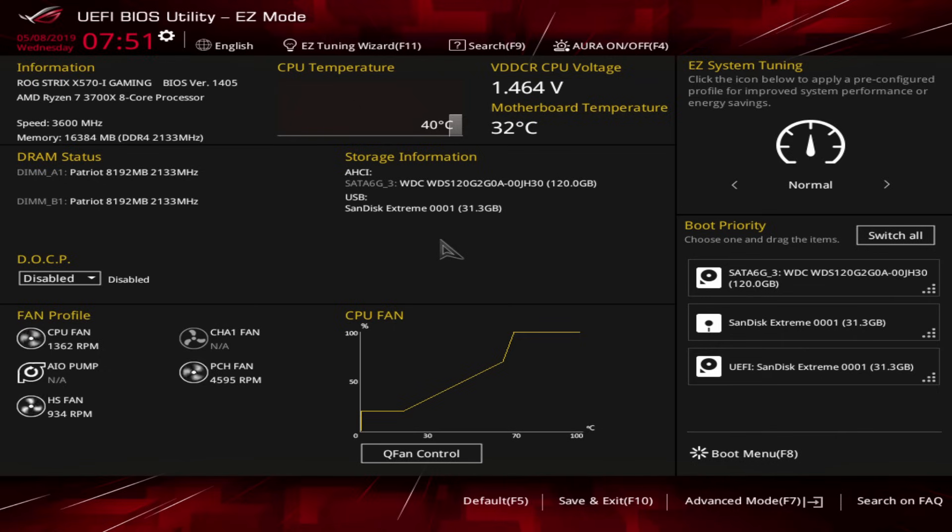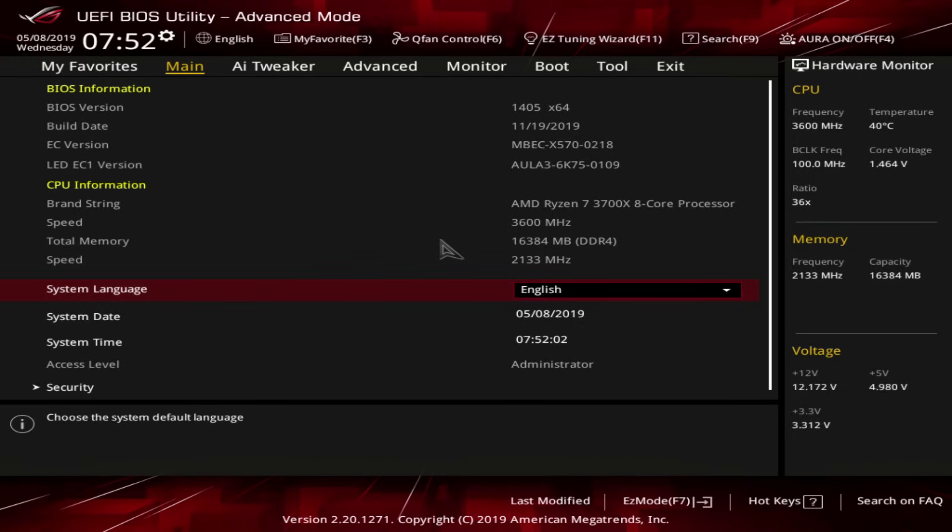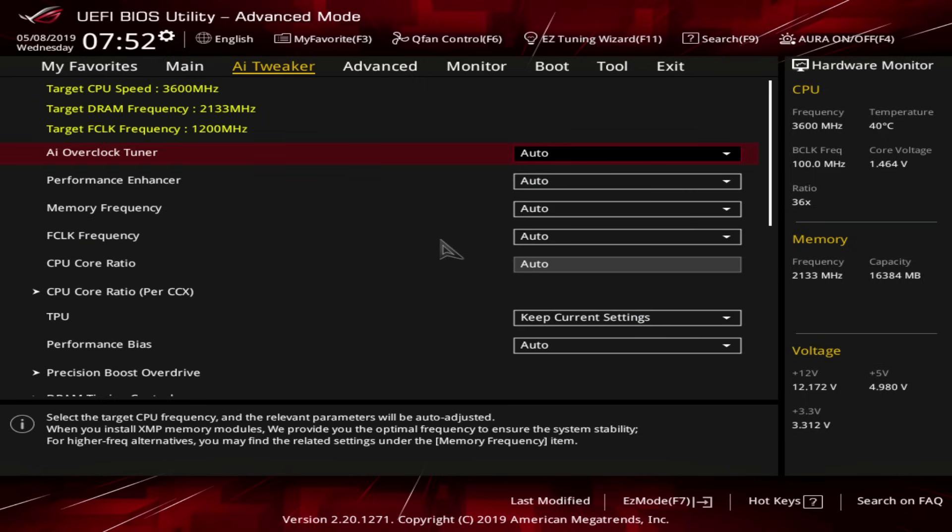Hit F7 and it'll put you into Advanced Mode. You're gonna go over to AI Tweaker, go to AI Overclock Tuner, and select DOCP. For whatever reason, ASUS can't call XMP XMP — apparently that's just too normal for them. But anyway, what that does is it loads up your XMP profile for your memory. Since we're using a 3866 CL18 memory kit, it loads up 3866 CL18.